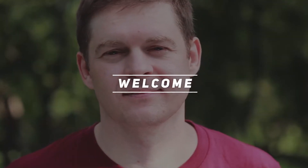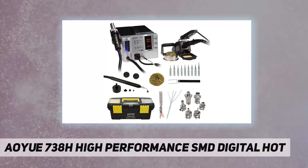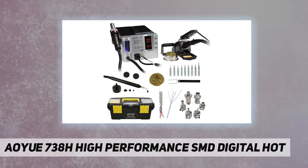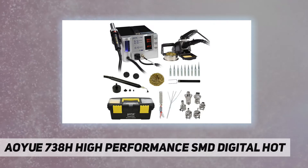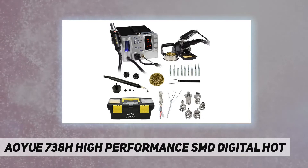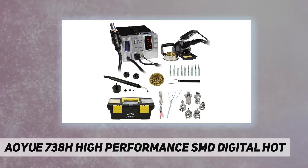Hey, welcome back to my channel. AO UA 738H high performance SMD digital hot air manufacturer — AO UA, part number 738H. Item weight: 17 pounds. Product dimensions: 14 by 14 by 14 inches. Country of origin: China. Item model number: AO 738H. Discontinued by manufacturer: no. Power source: AC voltage, 110 volts.